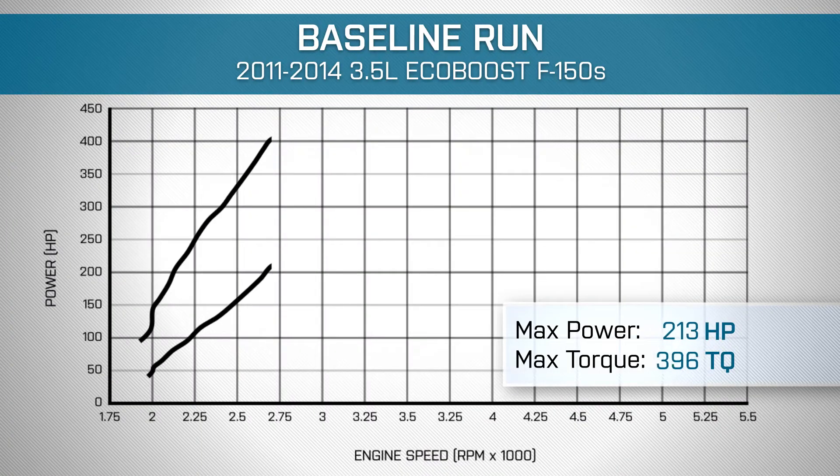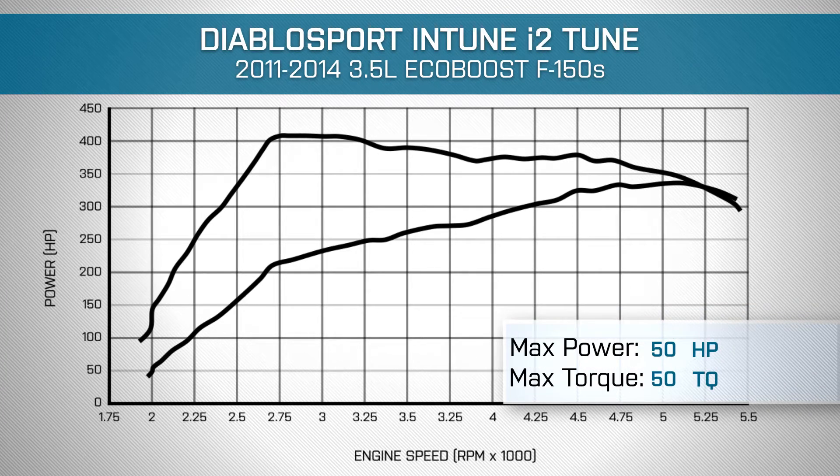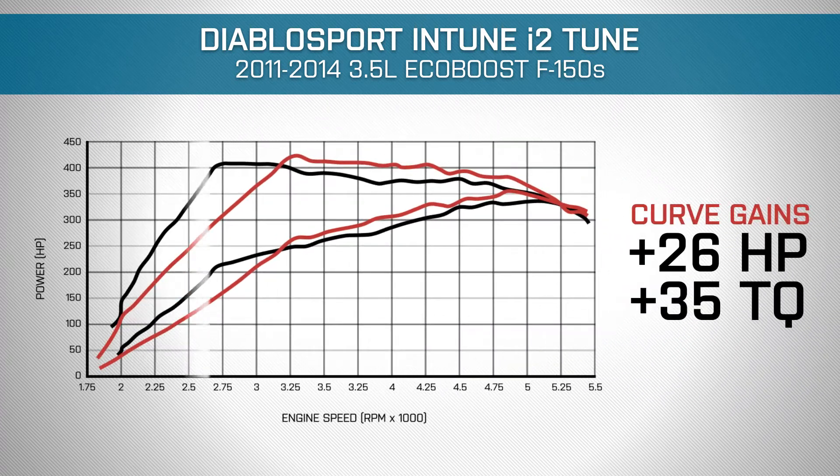We established a baseline dyno run in our 3.5-liter with stock wheels and 93 octane, and it put down 335 horsepower and 408 foot-pounds of torque at the rear wheels. We then uploaded the performance tune on DiabloSport's i2 Tuner, ran it again, and it made 353 horsepower and 421 foot-pounds of torque at the wheels for a modest bump in power. We saw peak curve gains of 26 horsepower and 35 foot-pounds of torque.